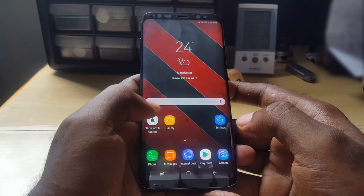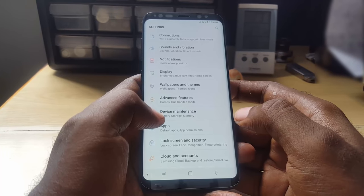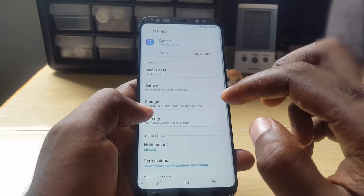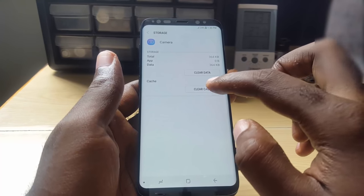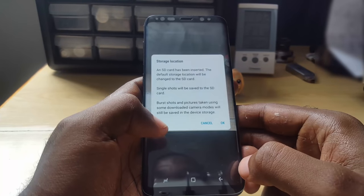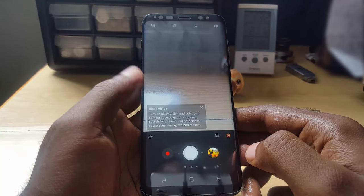The first thing we're going to do is clear the cache for the camera. Go into Settings on your device — this is the Galaxy S8 but it should be similar on yours. Go to Settings, then Apps, which on some devices may be called Application Manager. Search for Camera — it's arranged alphabetically — then go to Storage. Clear the cache for the camera, and also clear the data, which will reset the camera. Go back and test the camera. As you can see, the camera is back up.